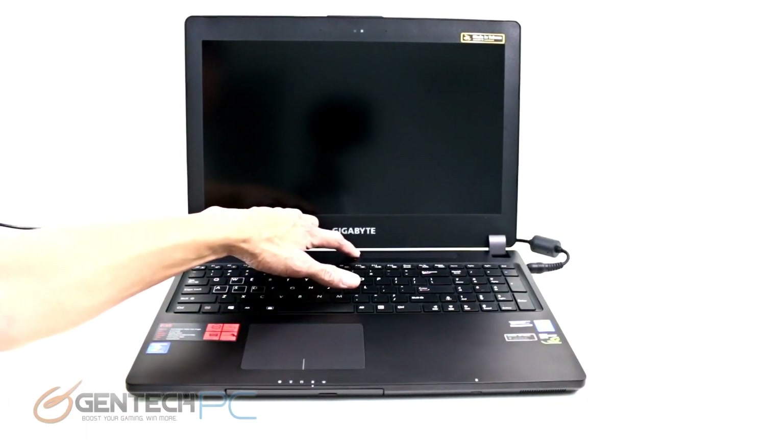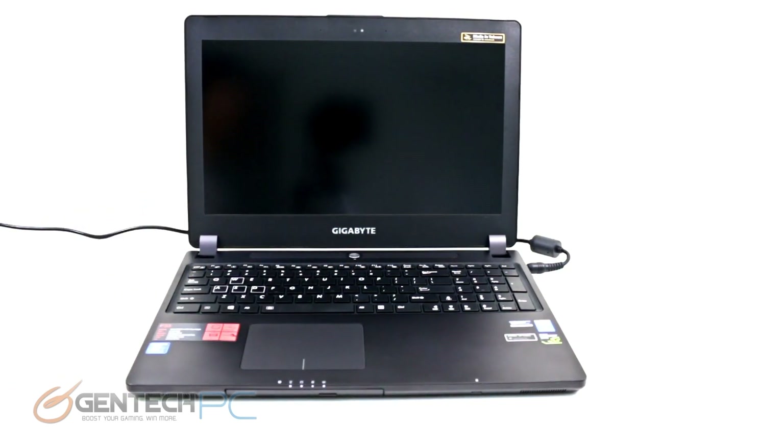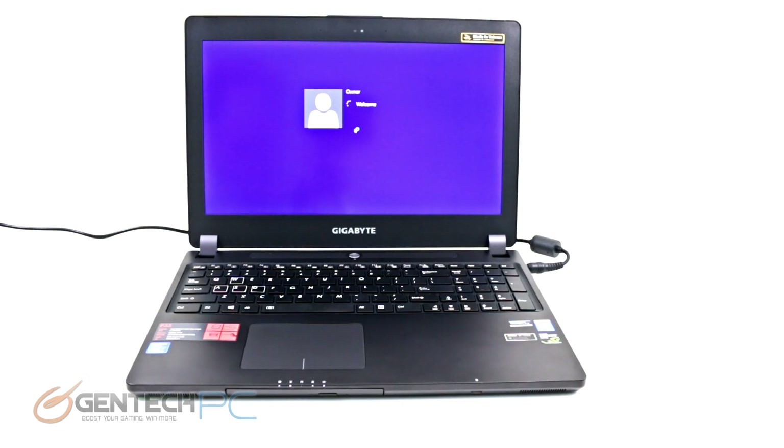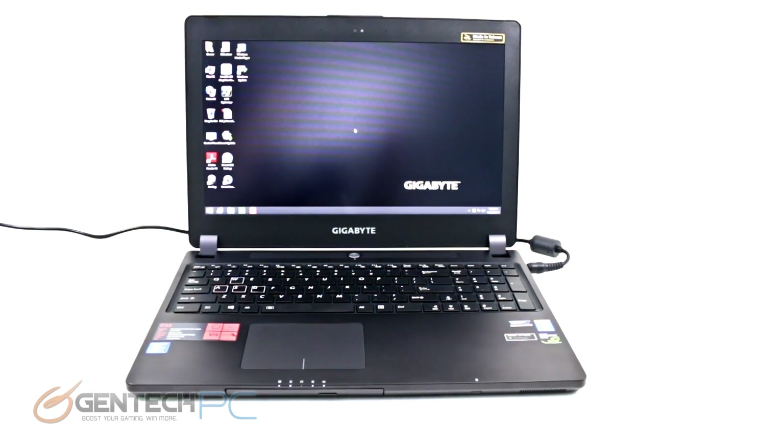Now we have our P35K plugged into mains power, and we're going to power on and see how long it takes in real life to get into the Windows environment. We're booting into Windows 8.1 and running on two solid-state disks in a RAID 0 array, so as you can see, the real-life boot time is actually very quick.